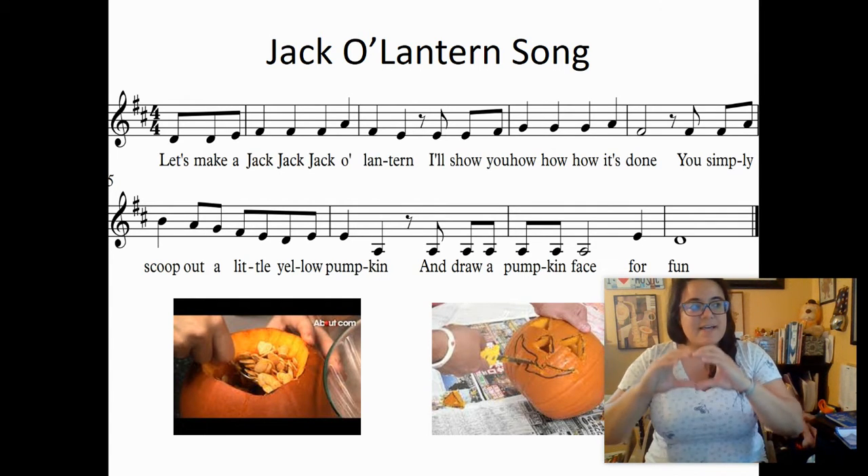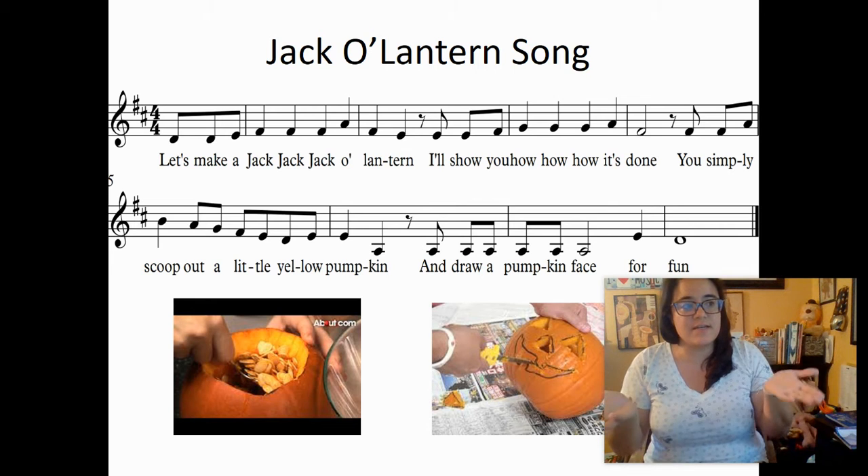Let's make a Jack, Jack, Jack O' Lantern. I'll show you how, how, how it's done.